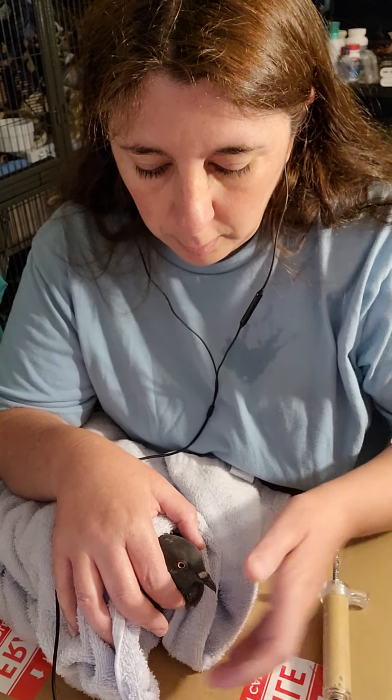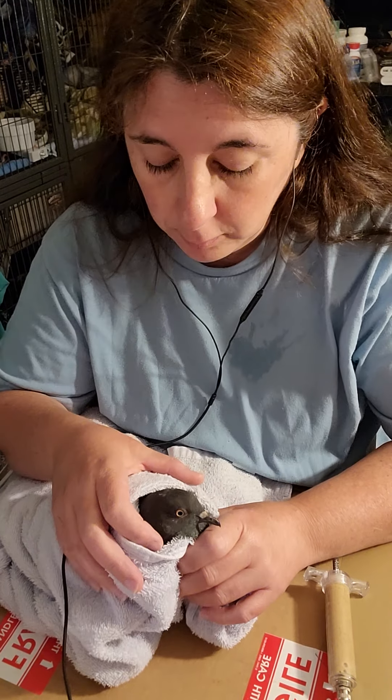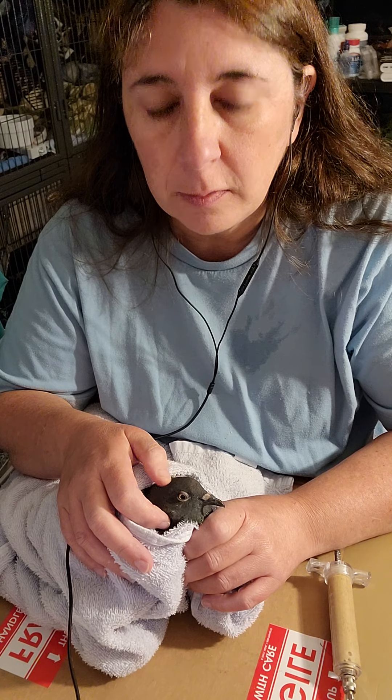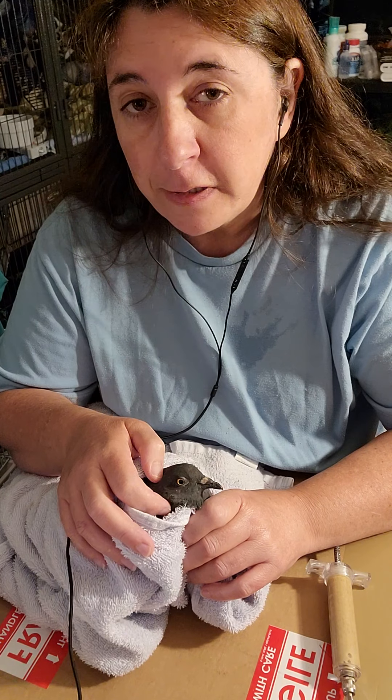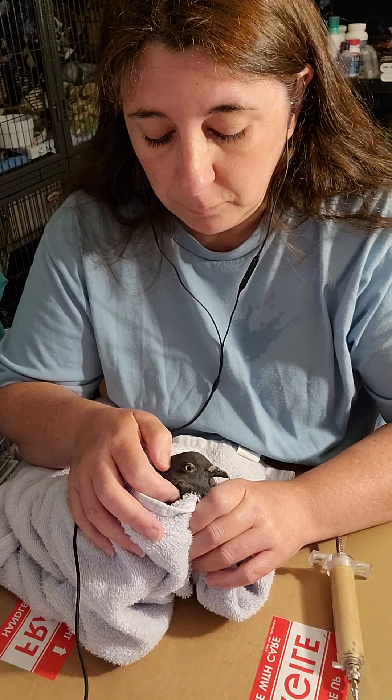Hi, so this video is about David. I learned how to gavage feed last night. He has some type of neurological problems, so he tries to eat on his own, but he flings stuff all over the place. I did want to learn how to gavage feed, so this was probably an unintentional manifestation.